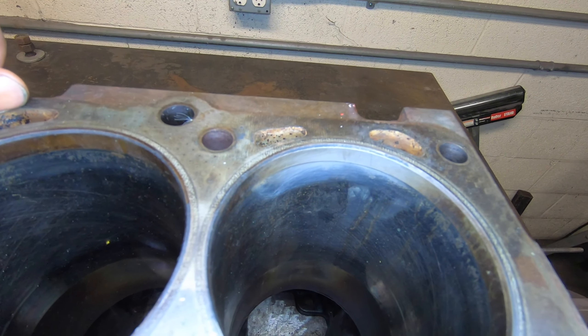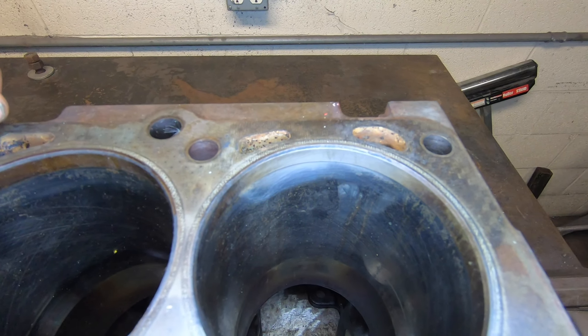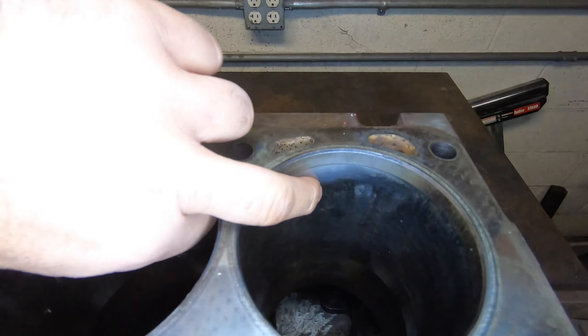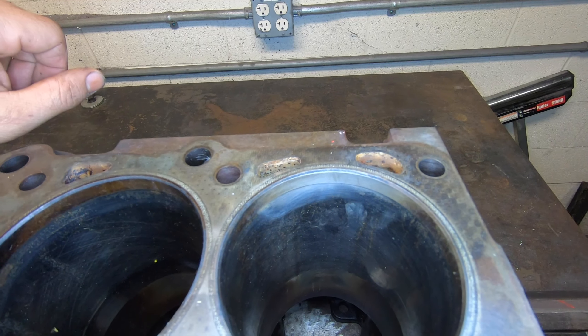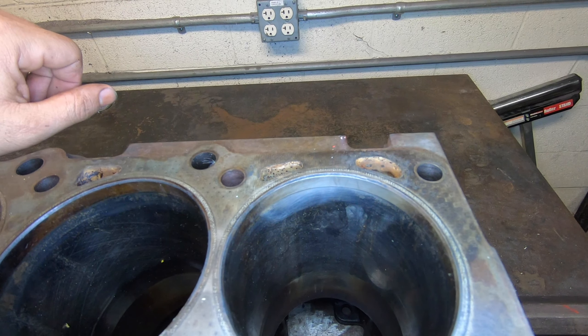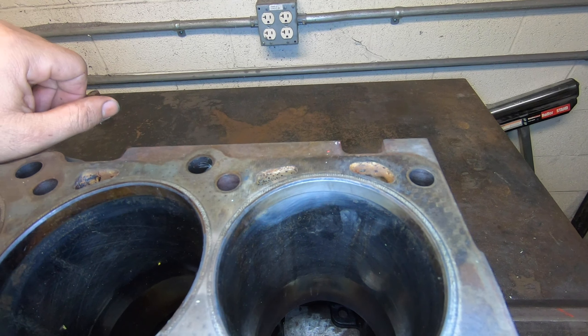The stock bore is 96 millimeters. Volvo doesn't suggest over 96.5 millimeters for a turbo bore, and if you can feel a lip at all it won't clean up at 96.5 — you'll have to go at least 97, which you can do on a non-turbo, but it isn't a good idea, especially when we're doubling or tripling the factory output. We want as much meat there as we can get.